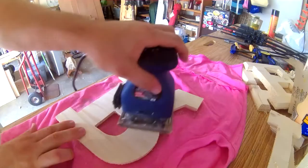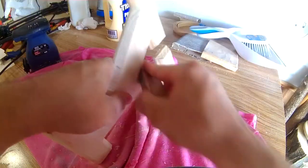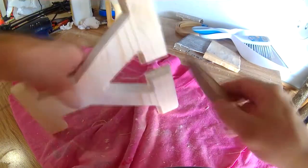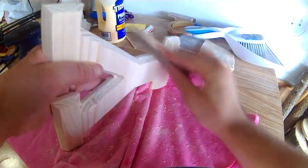I do have a stationary belt sander and spindle sander, but my shop is terribly disorganized and taking care of edges this way was just more convenient at the time. Of course, there were plenty of places to take care of by hand, which I did with a mini sanding block.